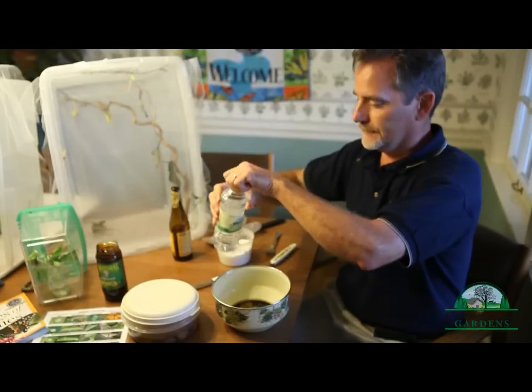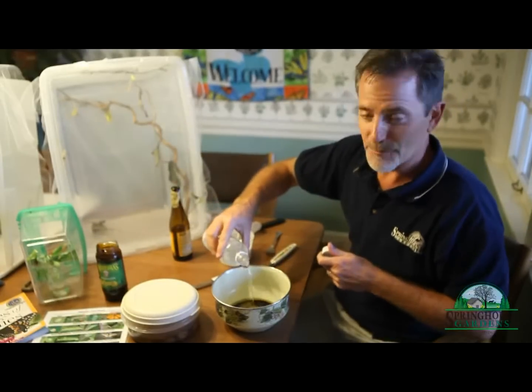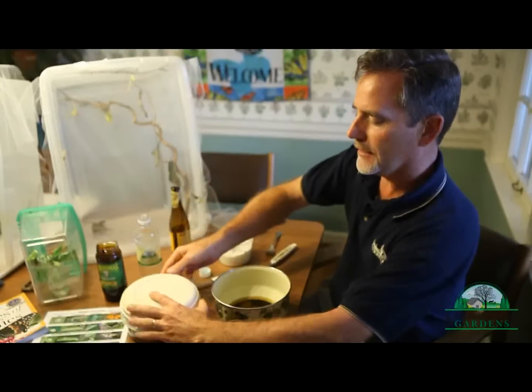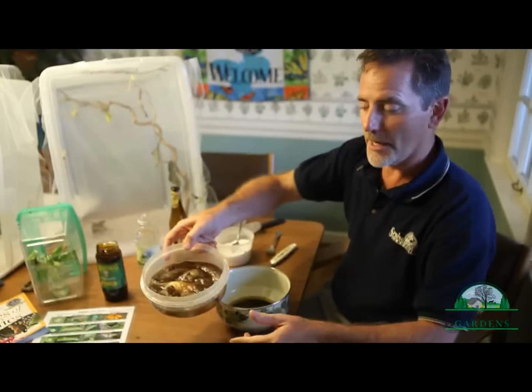And a little bit of water — doesn't have to be special water, any kind of water. And the piece de resistance is some overripe bananas.